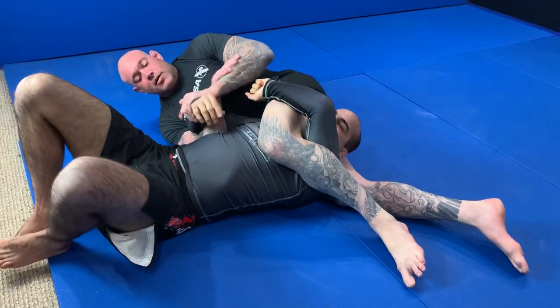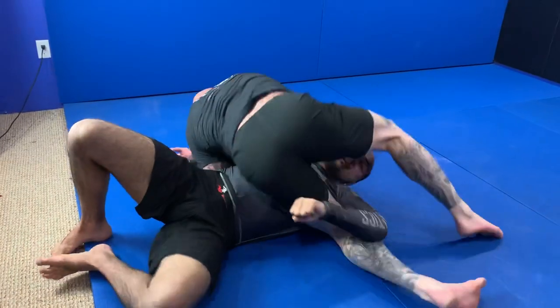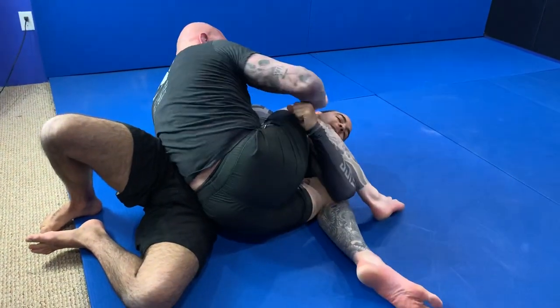What happens if I fail? I could always work with the figure four, or I simply re-pummel to get back to my top position.